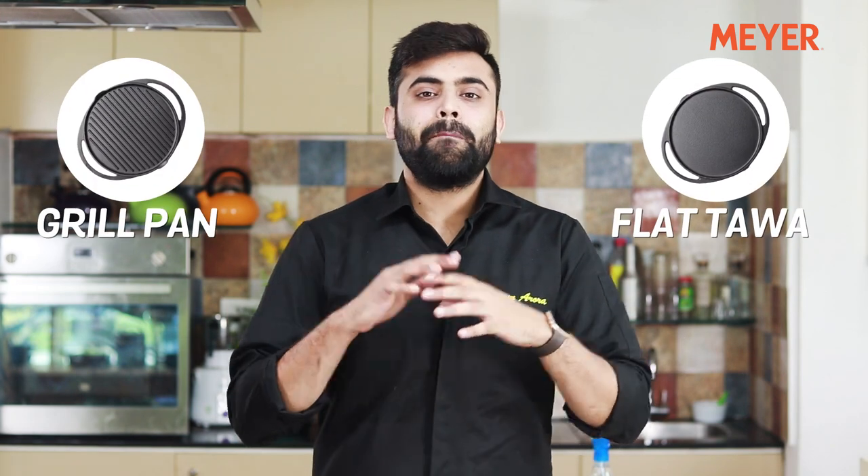It is made out of cast iron ensuring that it lasts a lifetime. One side is a flat Tawa and one side is a grill pan, giving you the best of both worlds. Watch this video till the end to see what all you can do with this pan.